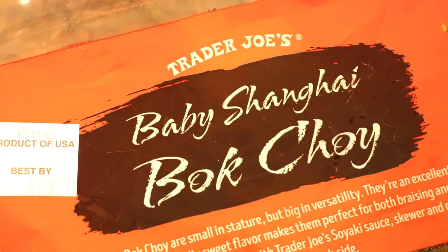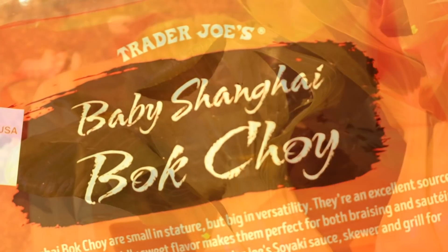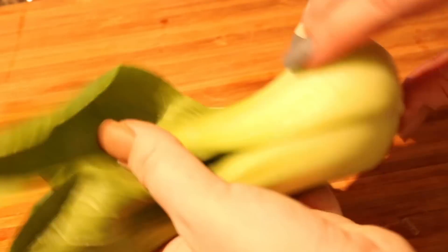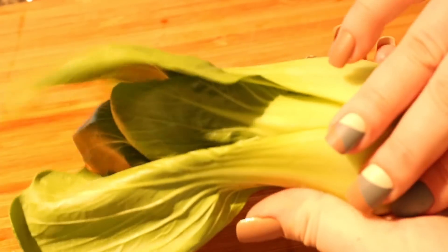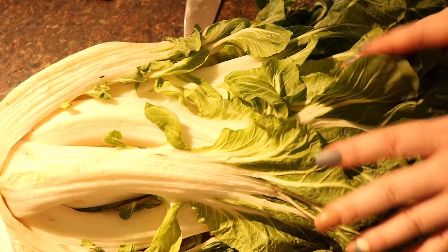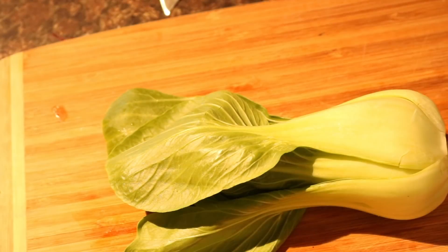And now the coconut milk, which really gives a special twist to this beautiful arrangement. These are baby bok choy — they're really kind of cute. They do look like miniature bok choy. If you're not familiar with what an original bok choy looks like, it's a big version of this. It has lots of veins and arteries and it's quite beautiful.